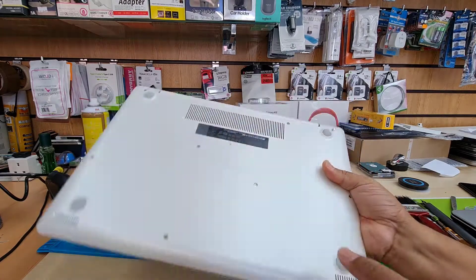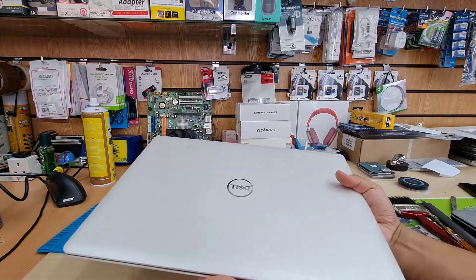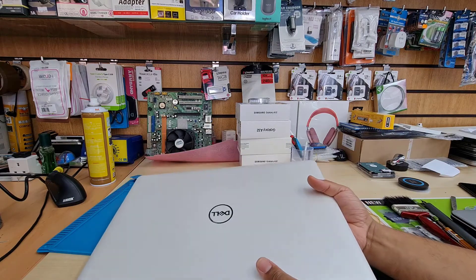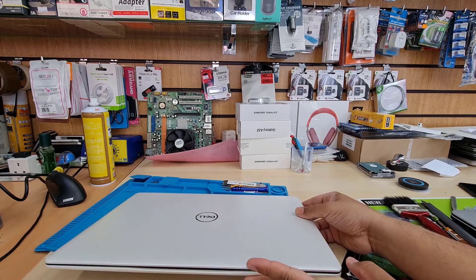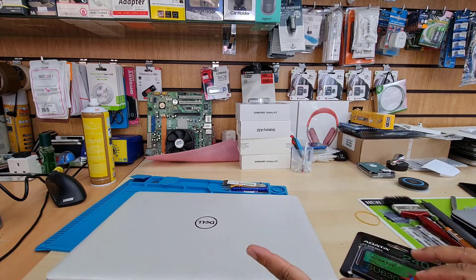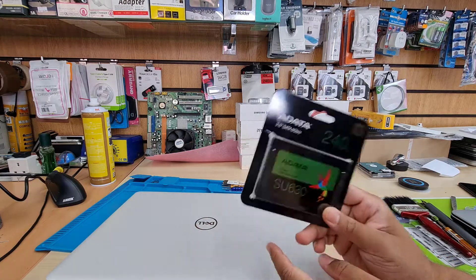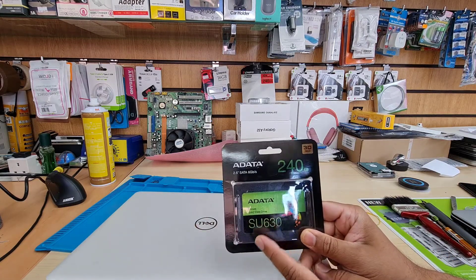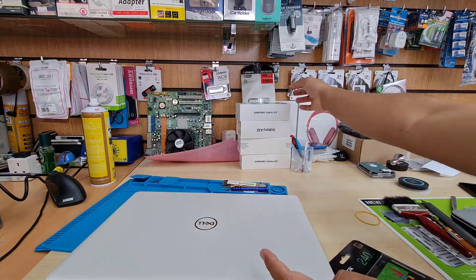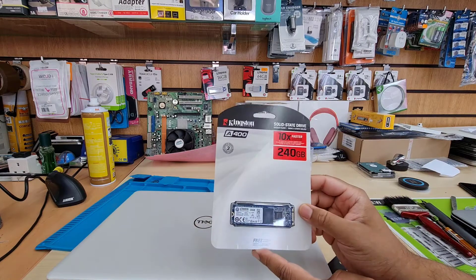If you want to go for a low budget, you can install a SATA SSD. If you have a slightly higher budget, you can go with an M.2 SSD. It's pretty simple. First of all, make sure your machine is turned off before attempting any repair — make sure there's no power, just for safety. For a cheap budget, the Adata 240GB SATA SSD is a good option, or you can choose Kingston or any other brand for M.2.